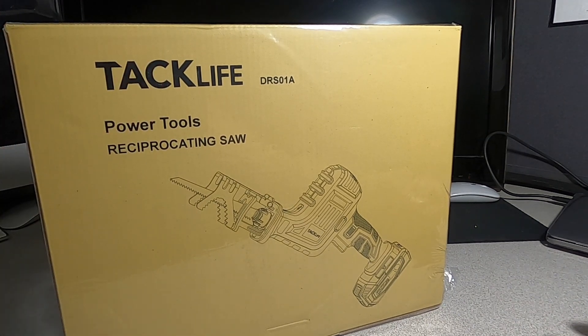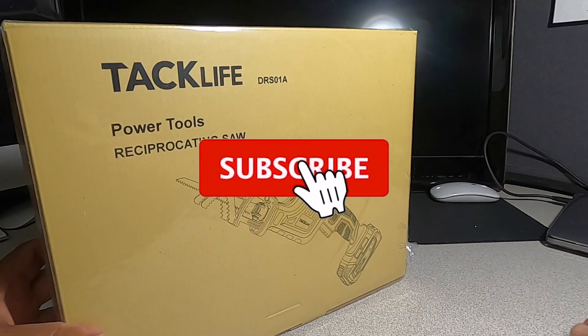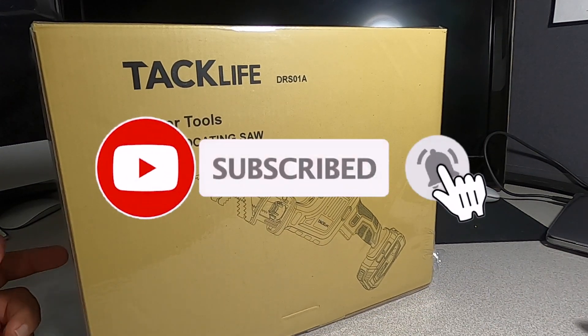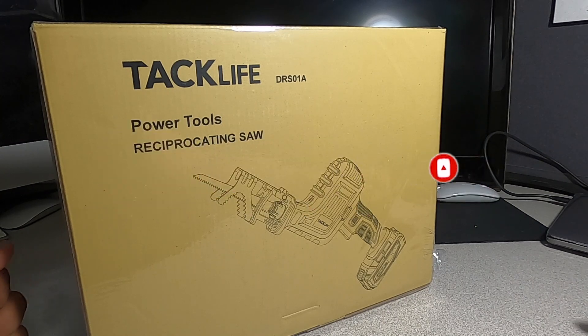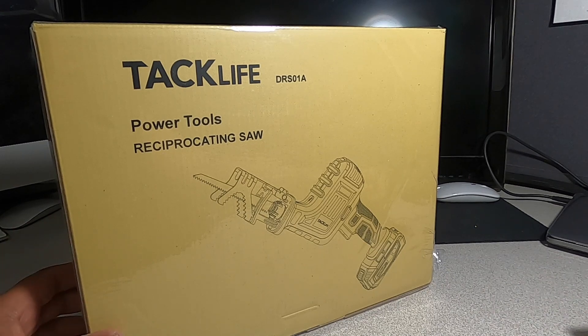This is a one-handed reciprocating saw, and we're going to test it to see if it works for you guys. Don't forget to help out the channel by subscribing, hitting the like, and hitting the bell icon so we can buy more tools like this and make more review videos. That's the way YouTube works — by subscribers and likes.